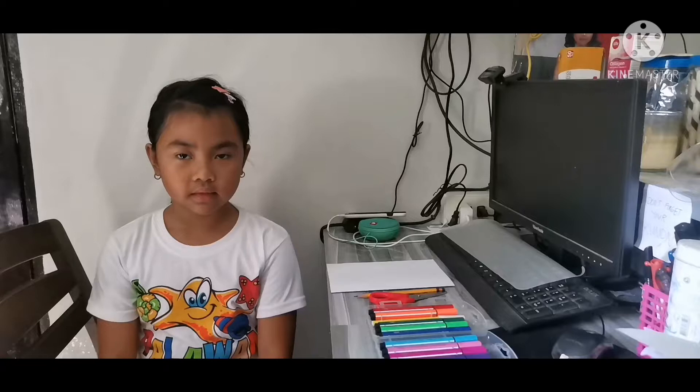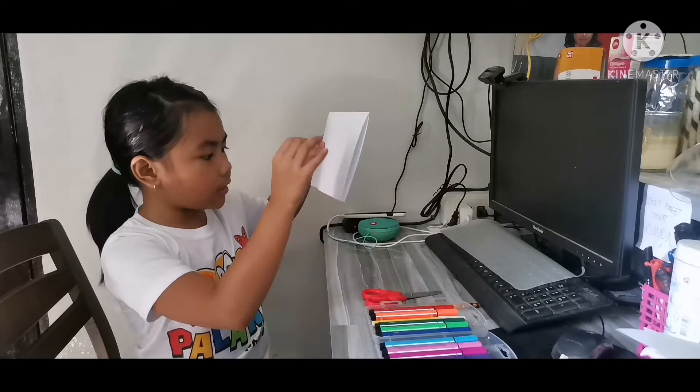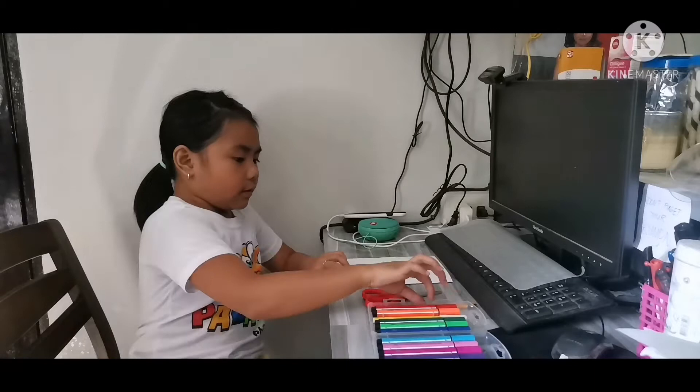Before we start, we need everything we need, which I have right here. We have scissors, pencil, paper — and you guys need to make it like mine. And an eraser, just in case I make some mistakes.